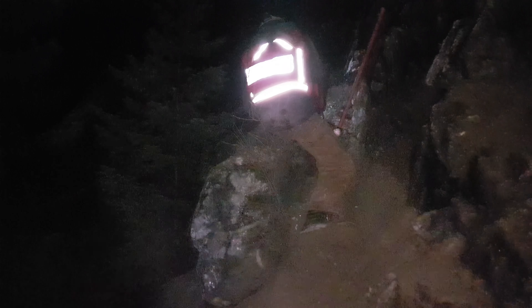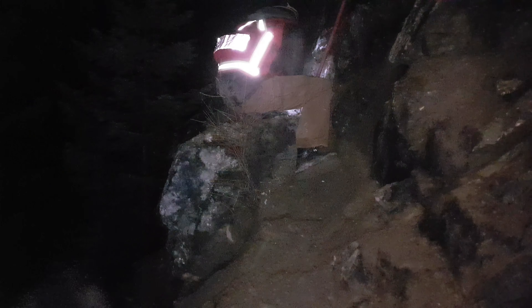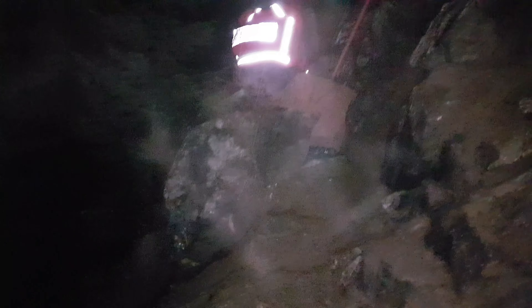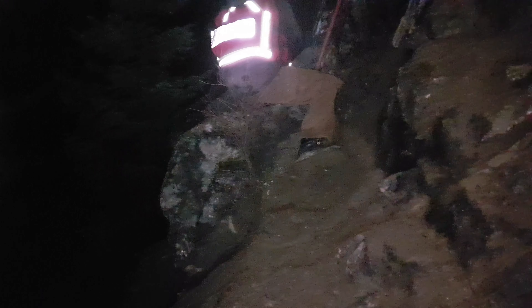We're still hammering away at the vein here. We've gotten about 100 kilograms off so far. It's proven to be a little bit harder than we anticipated and a little more dangerous. You can see all the rock down there. We're basically throwing everything off because we're on a bit of a ledge and it's difficult to move around.